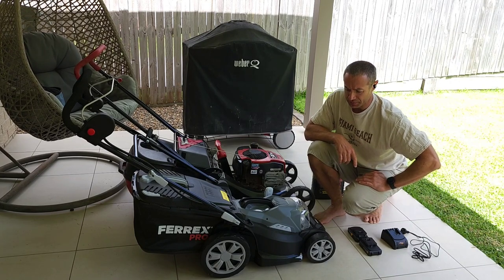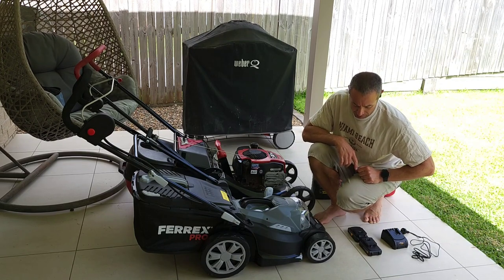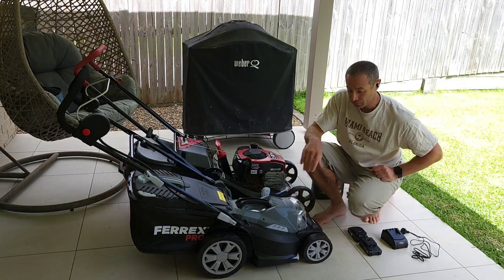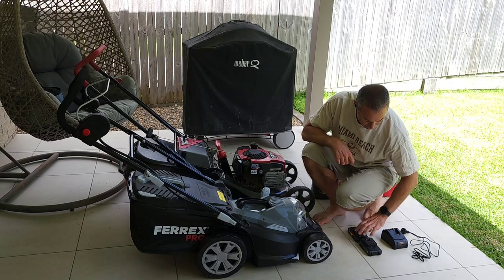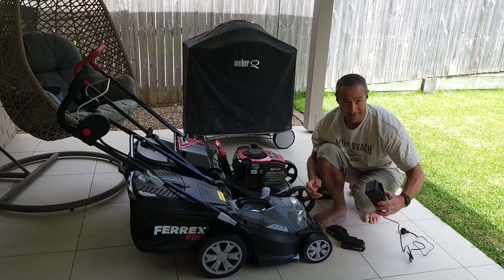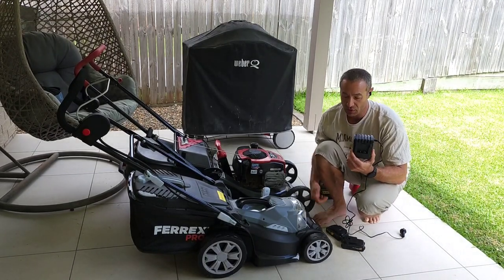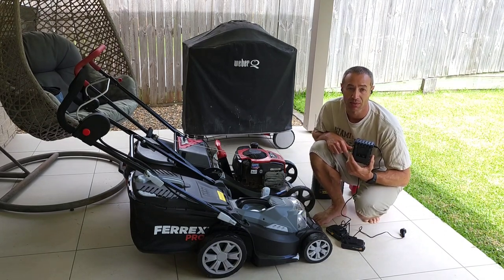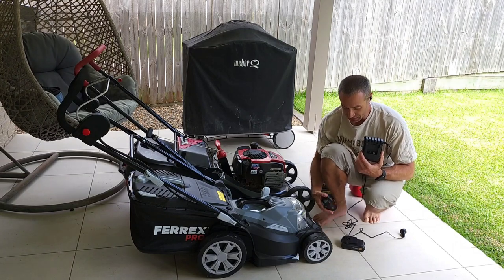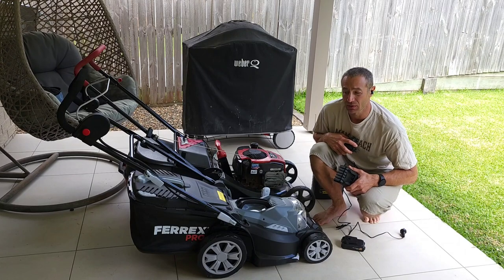It gives me the opportunity to cut more and maintain my grass at any point in time. What I don't like about the electric mower — the Aldi one — is that it requires two batteries, which is fine, but Aldi gives you a single battery charger and it's not a fast charger. Each battery takes approximately one to two hours to charge depending on how depleted it is, and you need to plan in advance if you're going to cut the grass.